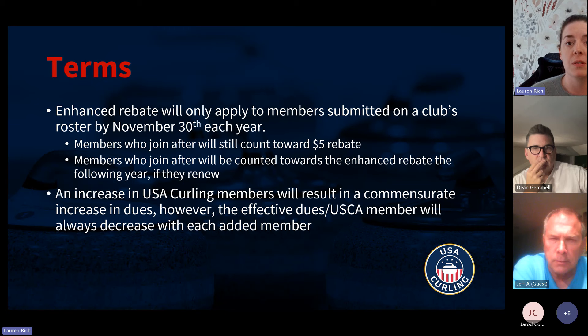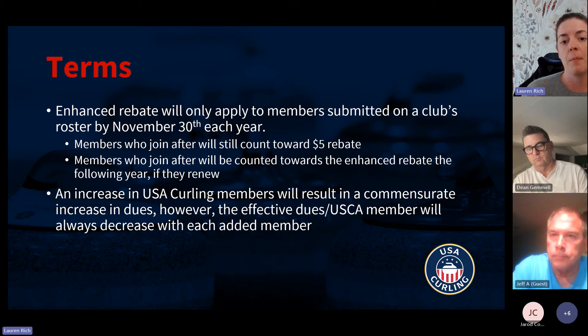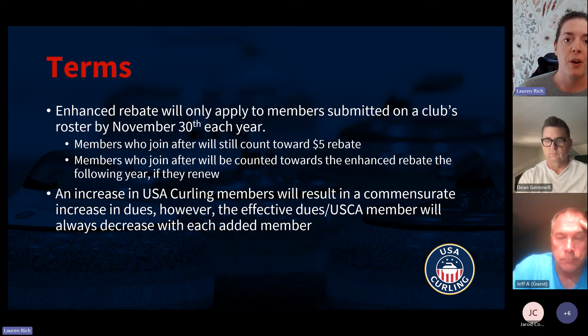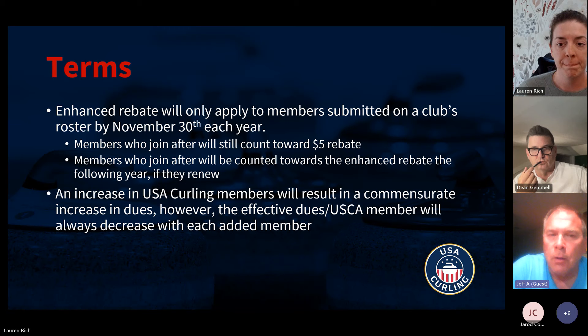If your membership goes up — say you had 100 members in January 2023 and your 2022–2023 dues are based on that — and now as of November 30th you have 150 members, we're going to use the 150-member number to calculate the cap for the enhanced rebate program. If you had 150 members under the current model, your dues would have gone up as well. That's why a membership increase also increases the cap we're using for this.